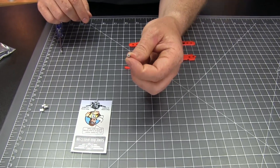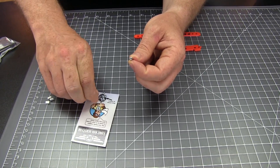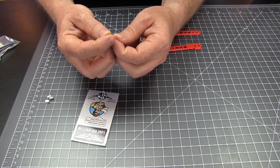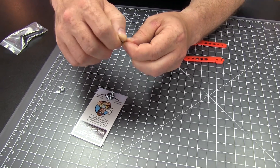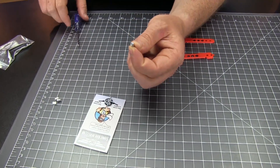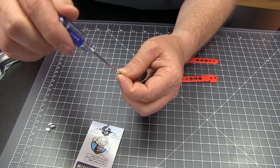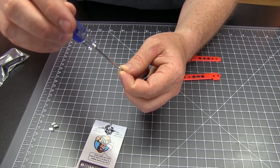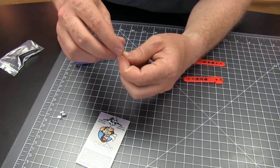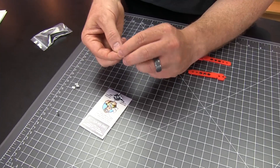Our next step is to simply take our hex standoffs, grab the first of our 256 screws, and just begin threading those into the standoff. You could actually do that almost entirely with your hands — there's not any friction there. But once you do have it fully threaded in, you're going to back it off about one rotation. Then repeat that process for a total of two.